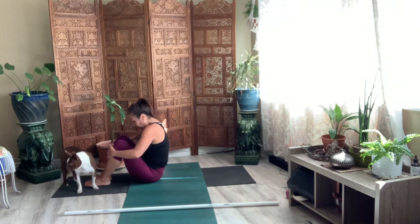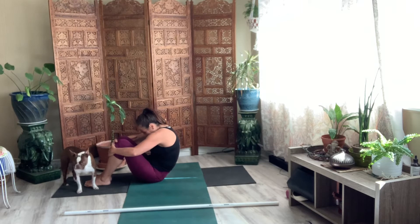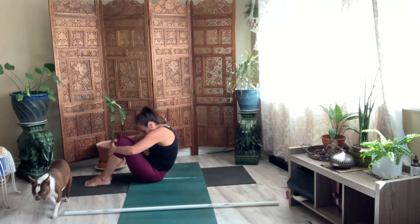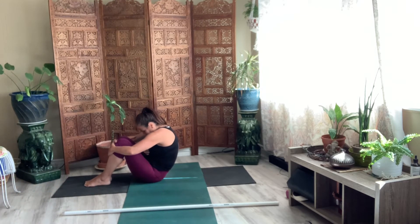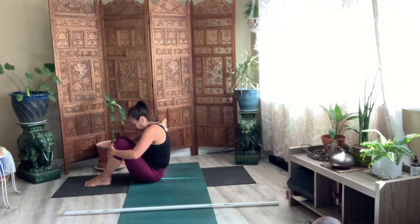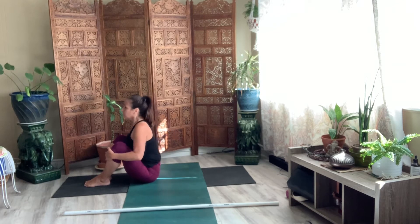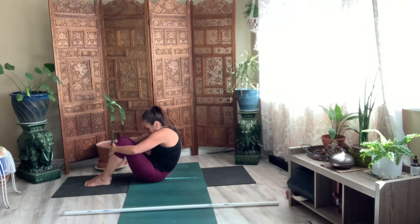Let's move a little faster. Lift it up and round. Like a cat-cow. Pull your belly in. Two more. And then last one. Round. Open the shoulders. Separate them.